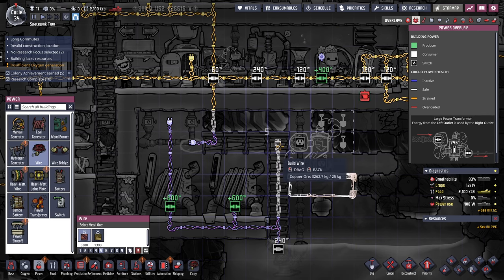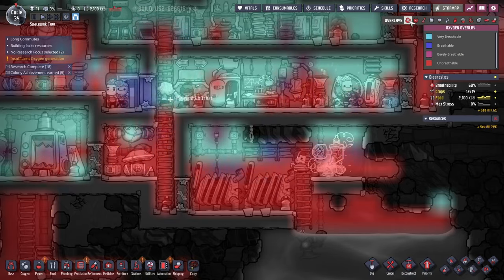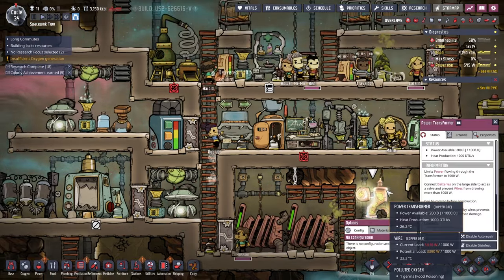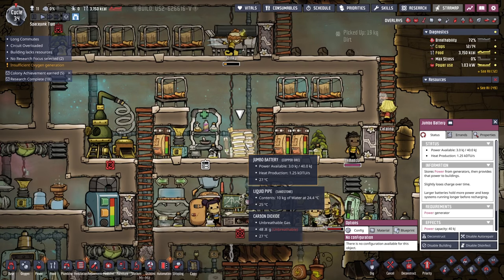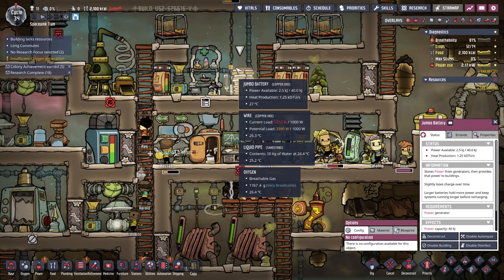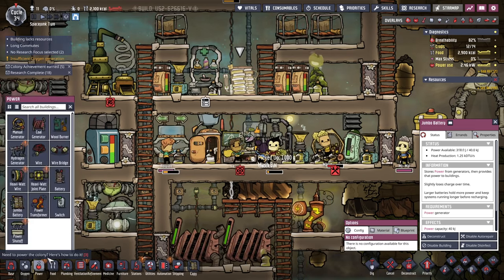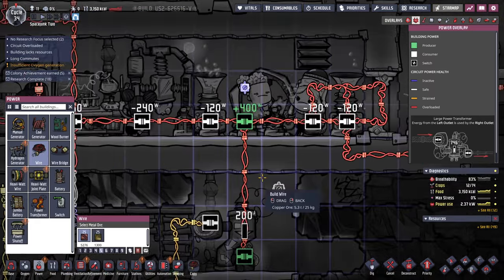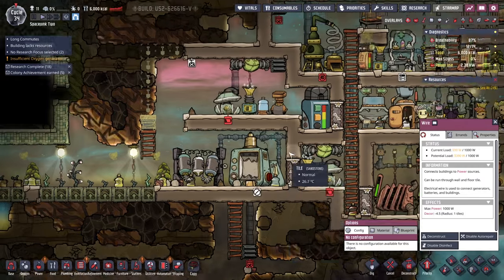Let me try to hook it up like this. Now we've got wattage - now things should be better. Battery power is still going down though. Now it's going up. When Marie is on that thing, it produces more than a thousand watts. So we want to route that through this and then put it out to everything else. I'm seeing less circuit overloaded, so I guess we'll just go with it for now.